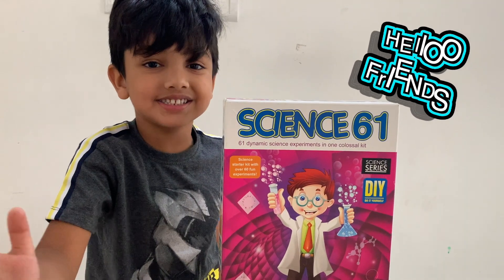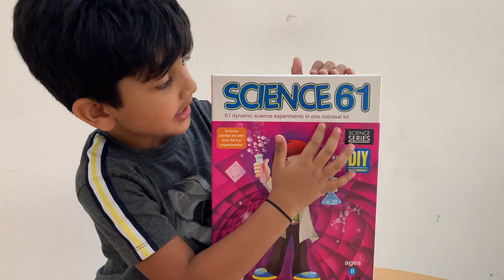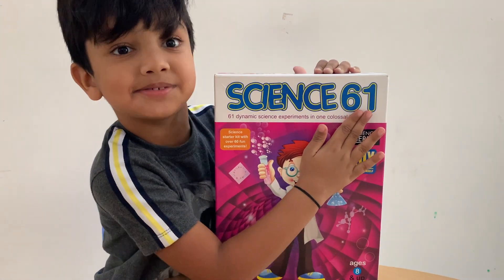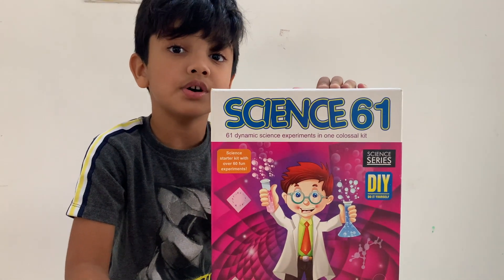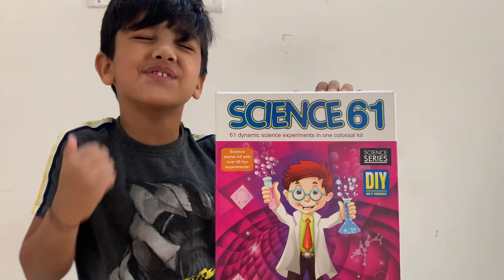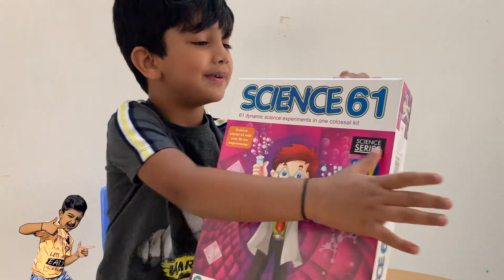Hello friends. This is a science experiment. There are 61 experiments. We are going to do a walk in hall. This is from my favorite teacher, mom to mom. So let's open it.